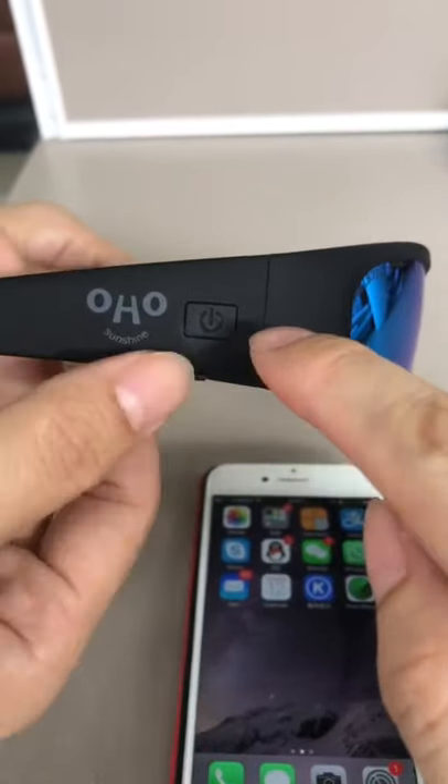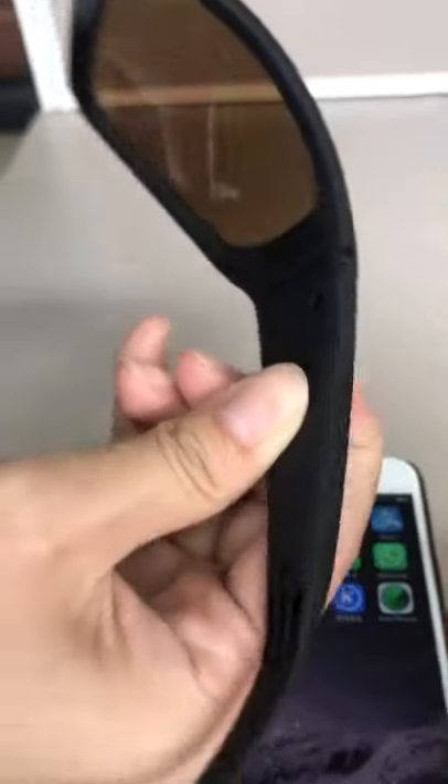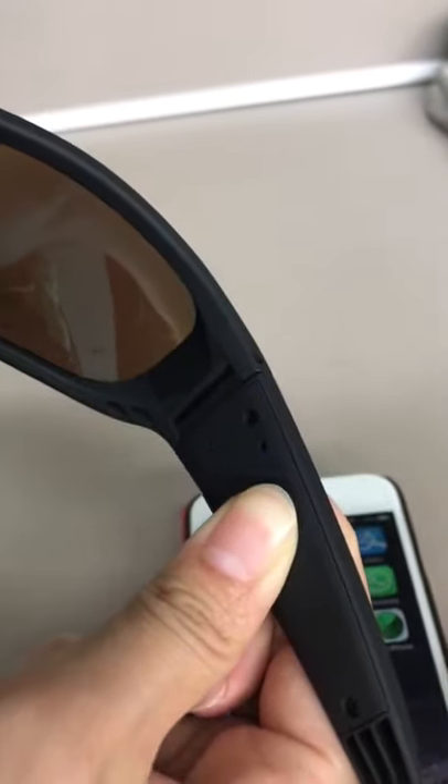Here is the button. Hold on the button for a few seconds. You will see the blue and red light blinking.